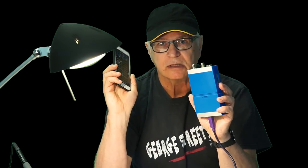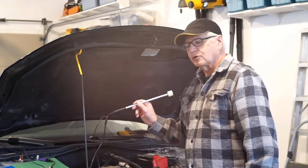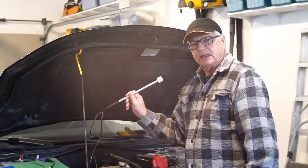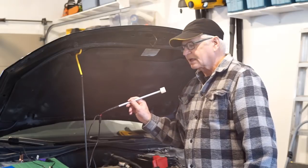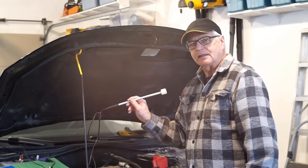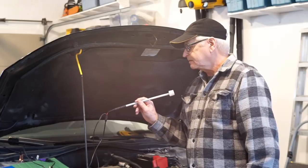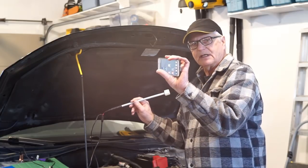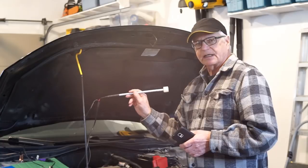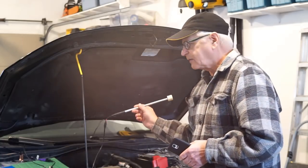I've chosen as the first test for the Loto OSC-482 to take a secondary ignition waveform with the COP probe that we built on this channel. The reason I've chosen that is that this probe generates voltages very well within that plus or minus 5 volt native input of the 482. I'm using my Samsung smartphone, and the probe is connected to channel 1.